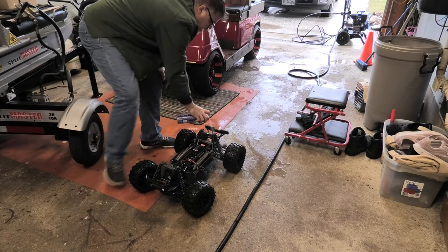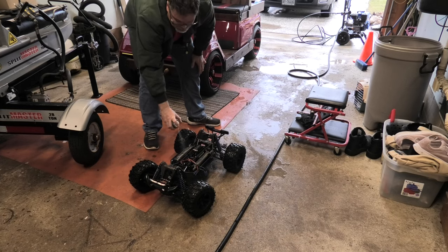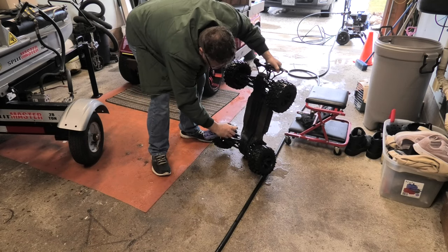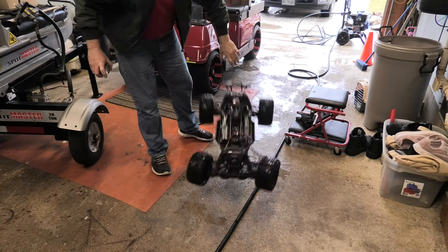I don't break too much on this thing - just the diff case and one pole hit. I'm a big WD-40 user. I WD everything and I'm not afraid of it. It's only WD-40. Keeps everything nice and lubed.